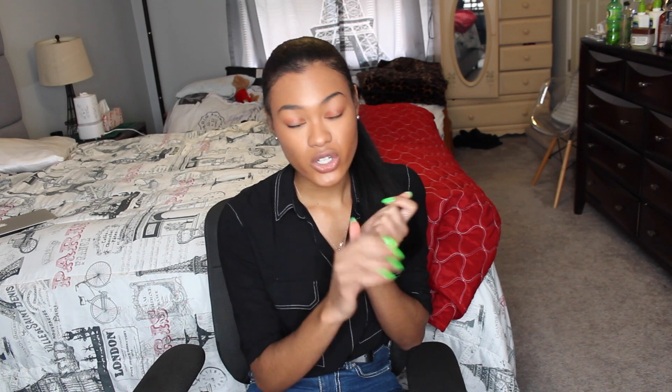The number one thing I make sure to do is to be gentle with my ends, especially because I know it's the weakest point of my hair. I really baby them, and whenever I'm putting my moisturizer and oil on there, I really make sure that I'm lavishing my hair and getting it soaked in all of the product I'm applying.